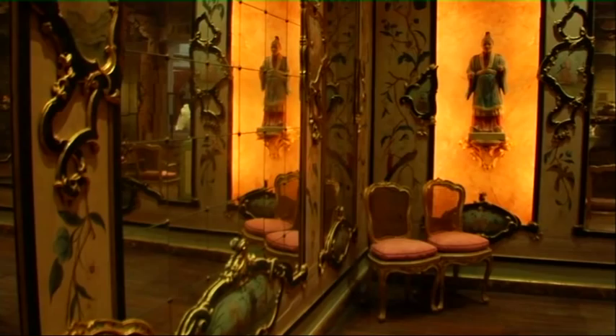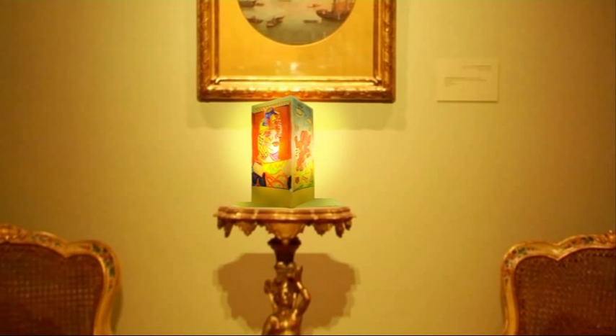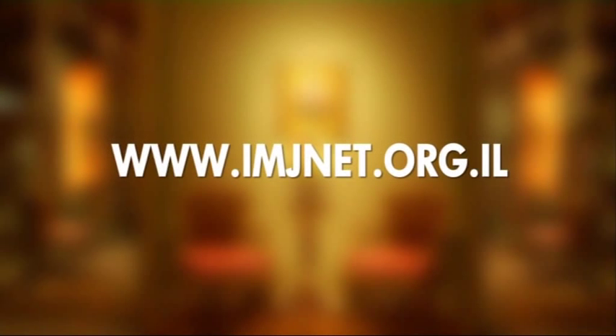If you're an art lover or just love to be creative, you're welcome to visit us at the museum and join our recycling workshops. www.imjnet.org.il under the Youth Wing section.